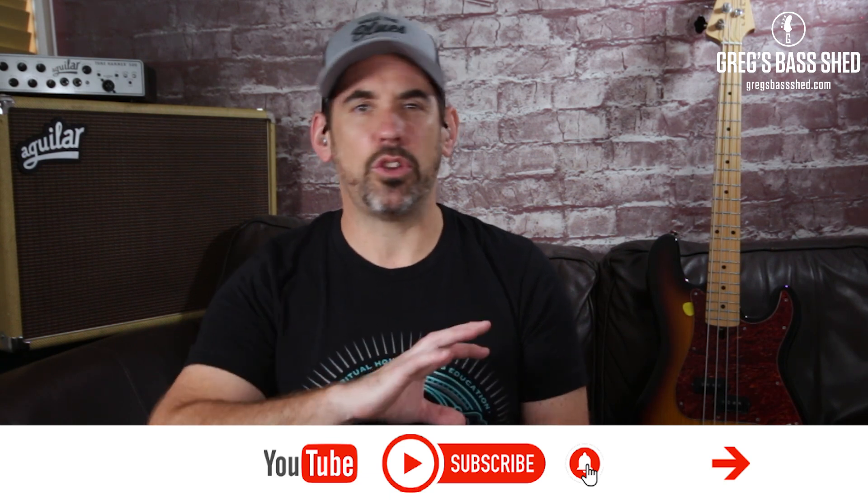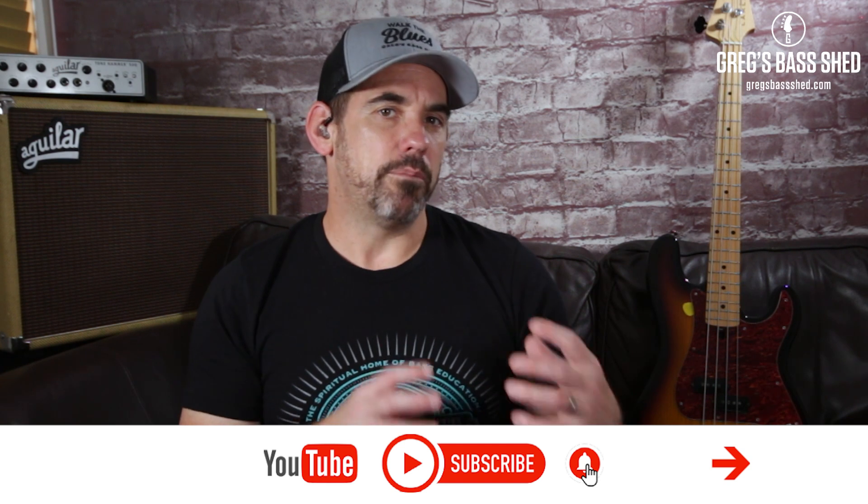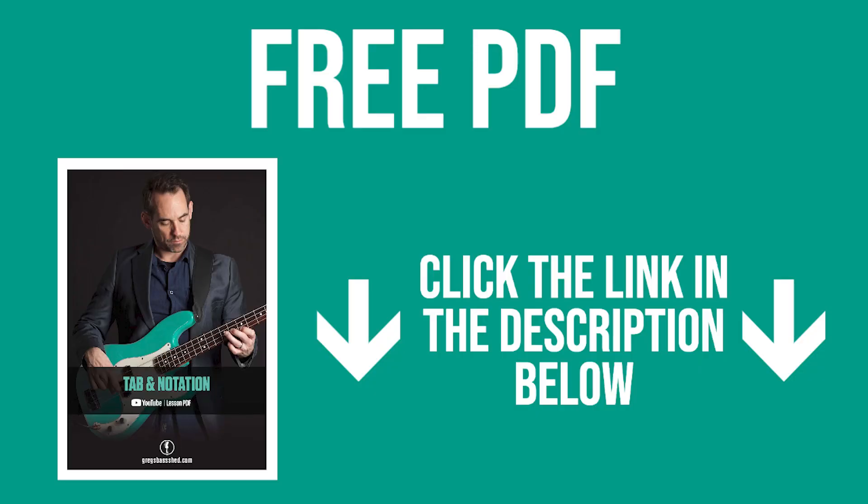Now if you think that it's just too fast for you to play up to speed, then at the end of the lesson I'm going to show you a more simple lick that's also based on the minor pentatonic scale. I've written down both licks and the bass groove on a PDF. You can get that for free by clicking the link below in the description. That's in standard notation and tab.